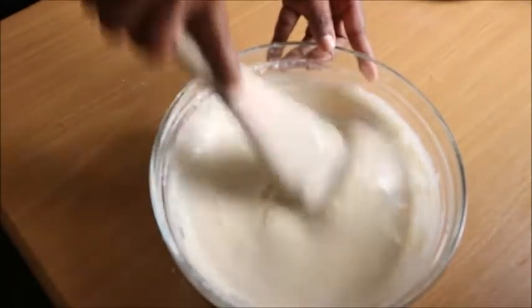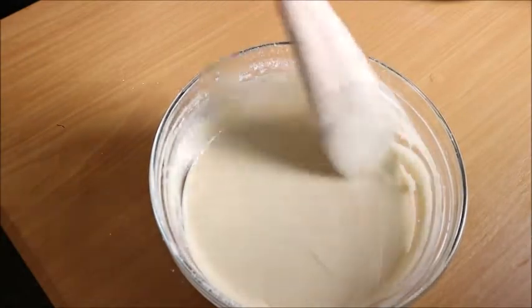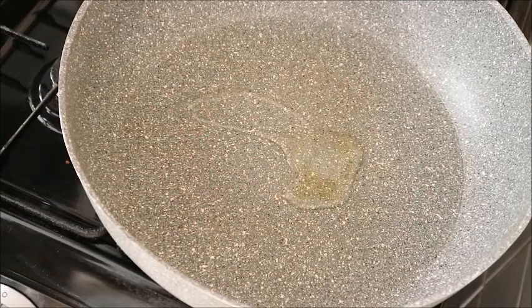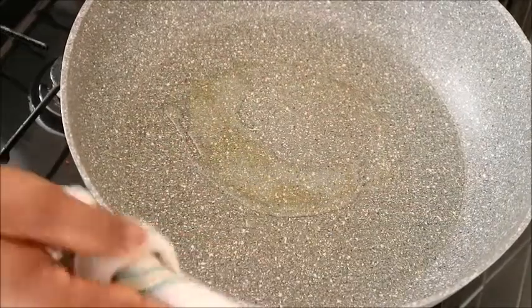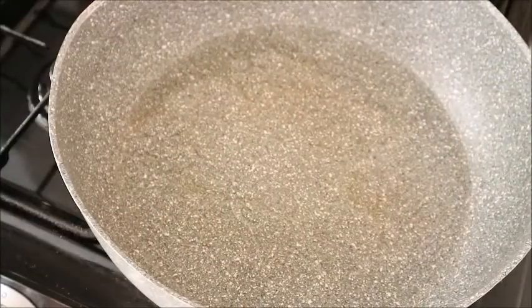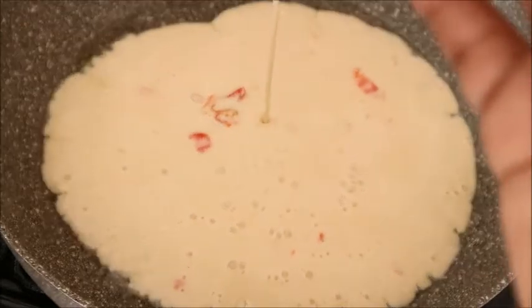I told you guys that my wooden stick was going to do a great job — you can see how smooth this is. The pancake mix is ready. Now it is time for frying. I have a pan already heated on the fire. I just drop a little oil on the pan and rub it around. If you have a brush, I think it's better to use a brush. I transferred the pancake mix to another bowl to make it very easy to pour into the pan.